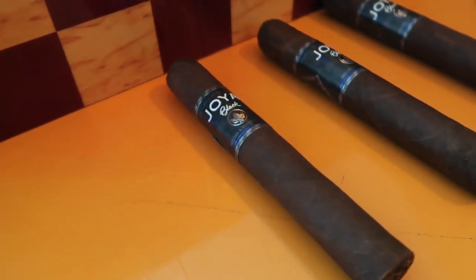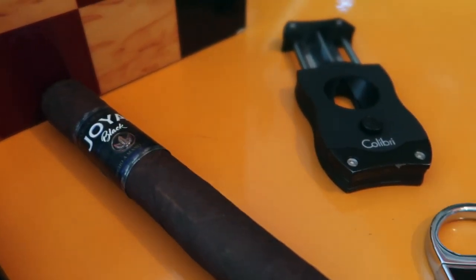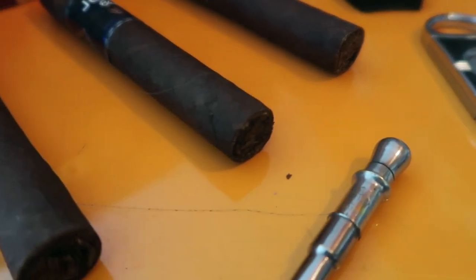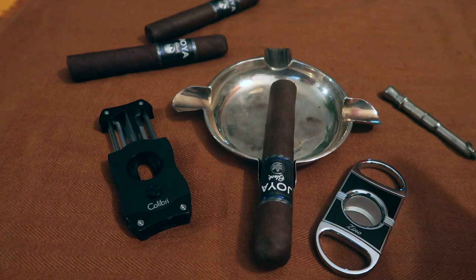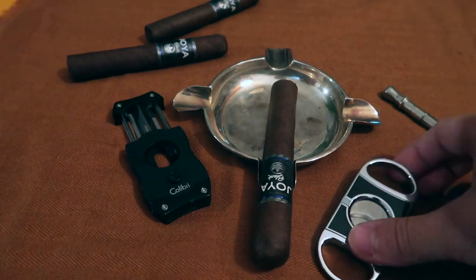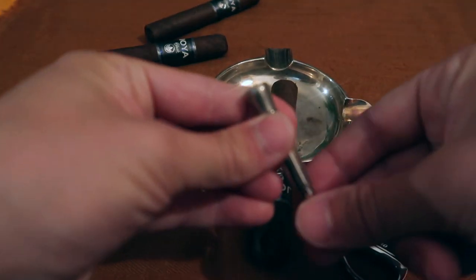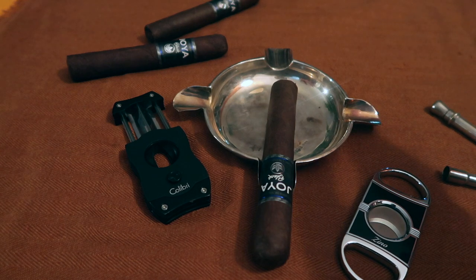So now I'm going to show you how to cut your cigars. On this table you can see all the accessories I just mentioned: this beautiful Colibri V-cut, this Zeno guillotine cut, and this elegant punch where the pick goes in and out.